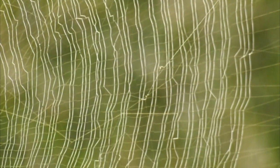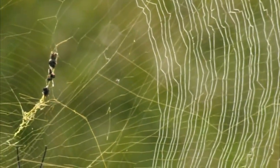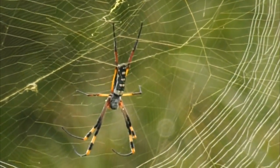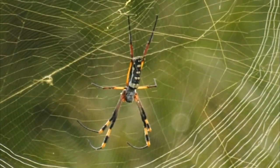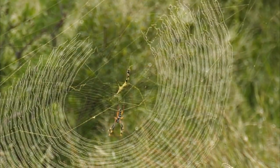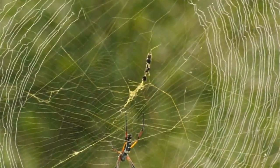She really has put a lot of effort into this web. It's interesting to see that she doesn't have any males in this web that we've noticed. And in the middle there where she's sitting, there are just very, very fine layers of silk.